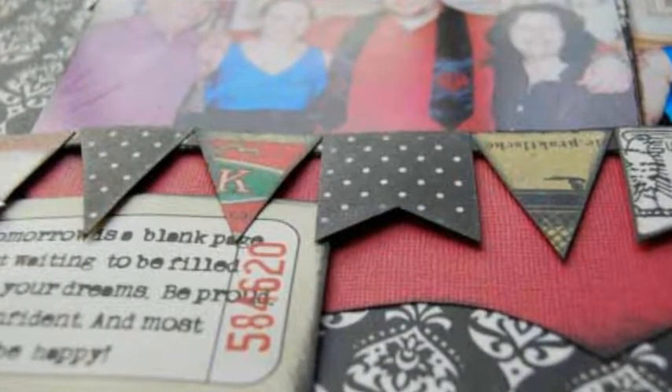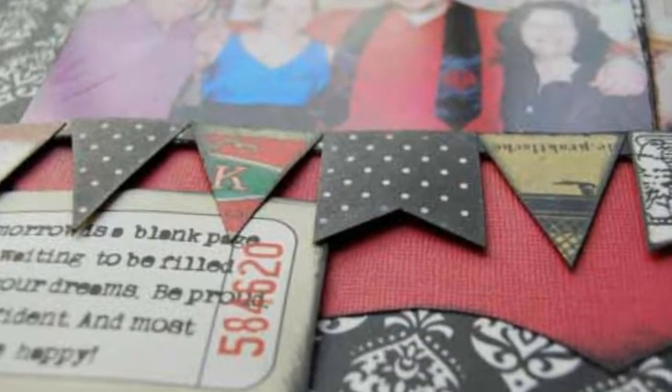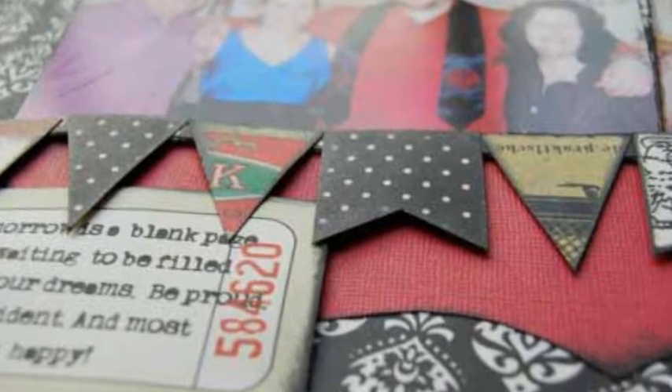Position borders on an angle. Add sticker. Cut and ink cardstock border. Adhere photos and border.